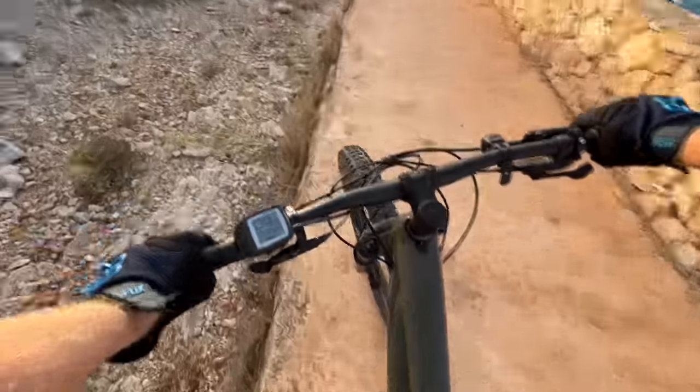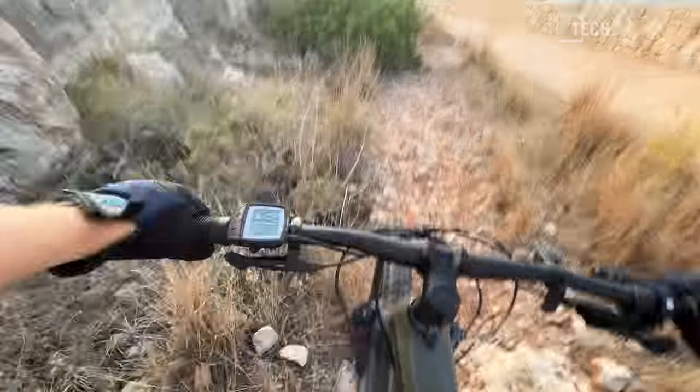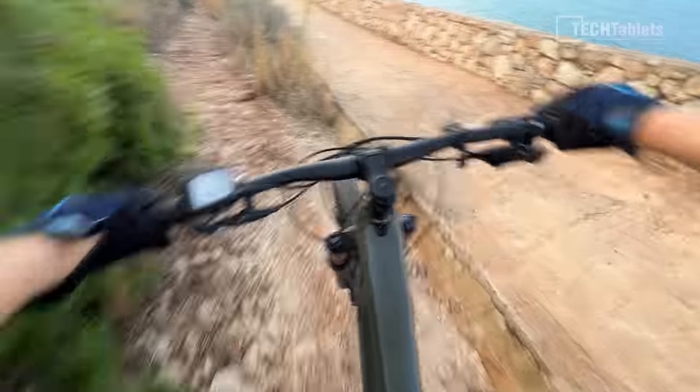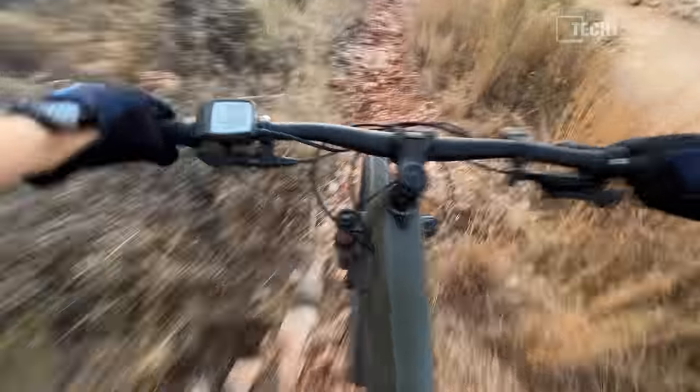I'm just going to drop down here — oh, I need to drop my seat down as well. Okay, a little bit of rocky stuff here, same as before. Is this footage usable? Is it better maybe? Sharper resolution? Maybe it looks a little bit better, but it will probably be shaking a lot more because it doesn't have that aggressive electronic image stabilization.